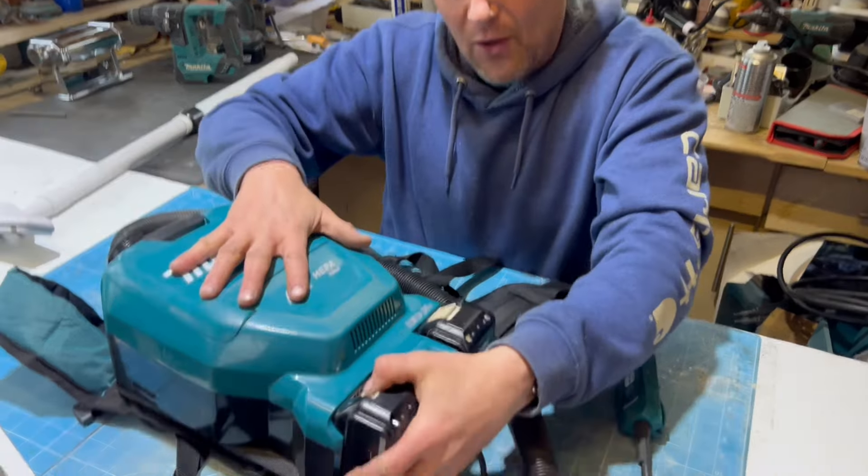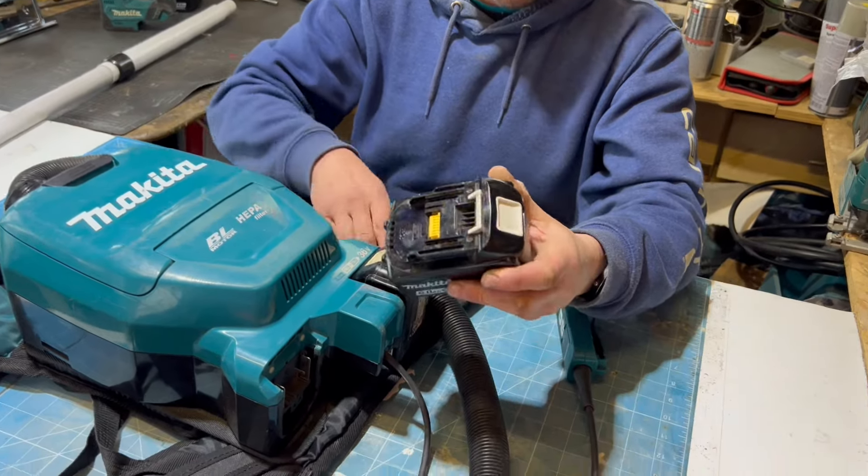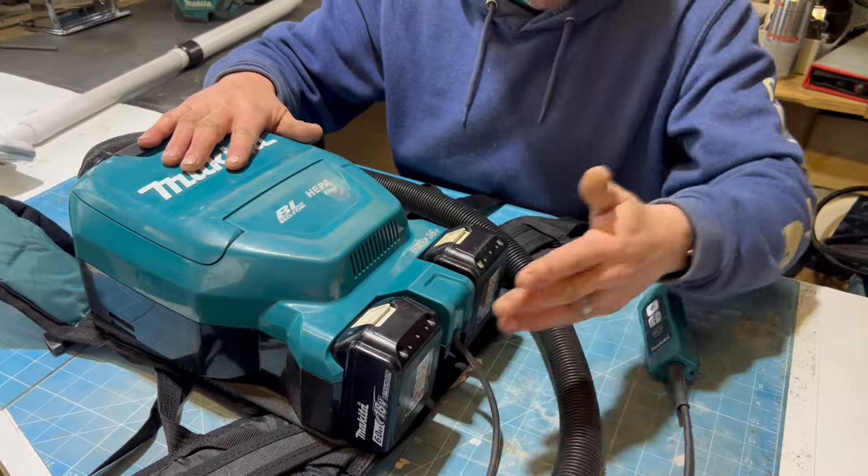This vacuum runs off two 18-volt LXT batteries - I've got two sixes in there. They go in the port there.